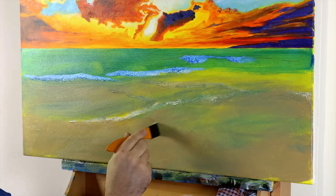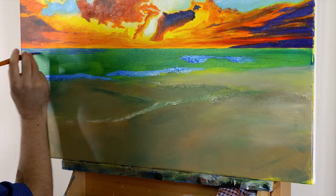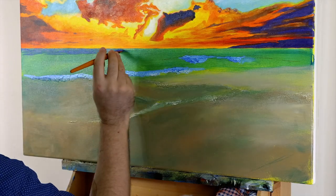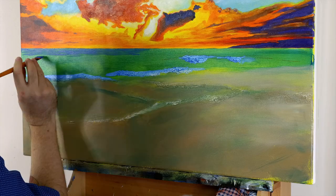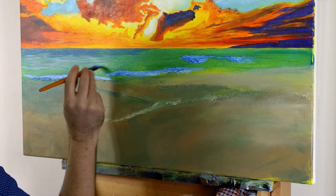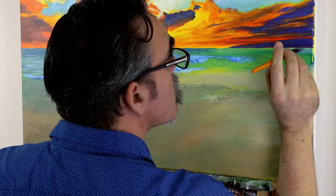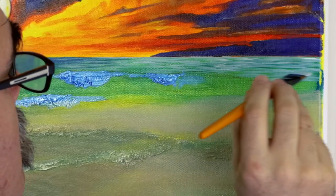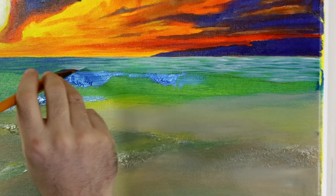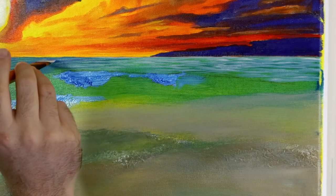Squeeze out some cobalt blue and use the medium flat brush to lay horizontal strokes across the water below the horizon line. As we work down the canvas, add more white into the mix so the blue strokes lighten. Mix some beige into the cobalt blue and lay strokes into the right side of the water. Leave little amounts of green showing through to add interest. Take the strokes down to the breaking wave in the middle of the canvas.